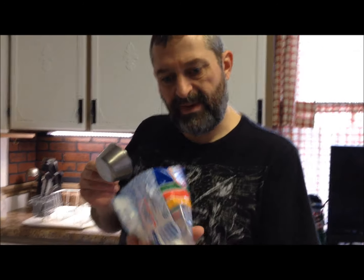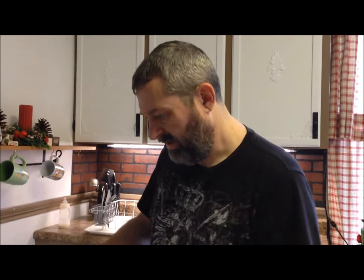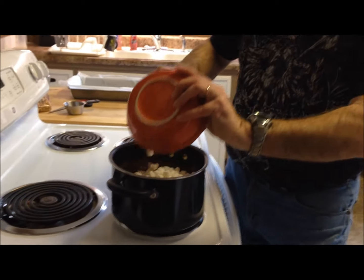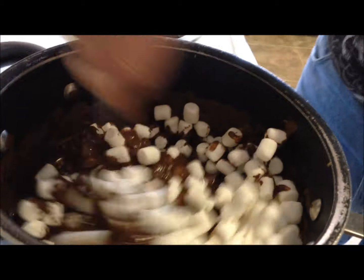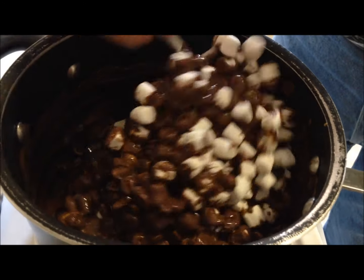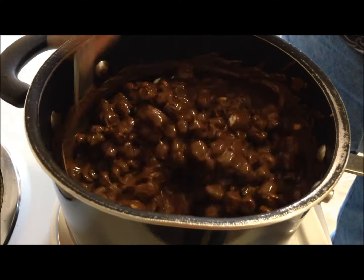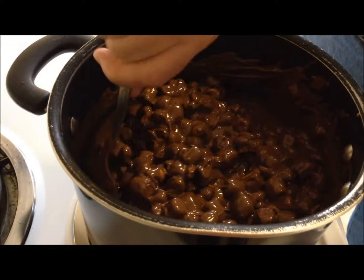While it cools, I'm going to measure out the marshmallows. They're a bit tricky to measure because they're squishy. It's two and a half cups of mini marshmallows. I basically tested whether it was cool enough by sticking my finger in — if it didn't hurt, it was cool enough for the marshmallows. Now I'm just going to stir them in and coat them all with this mixture.